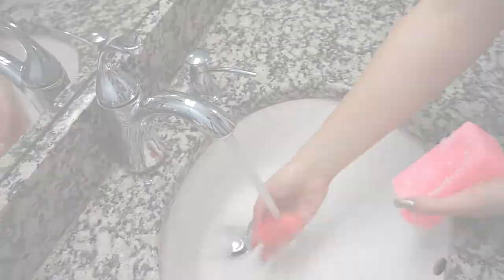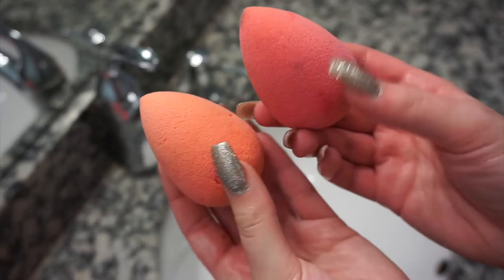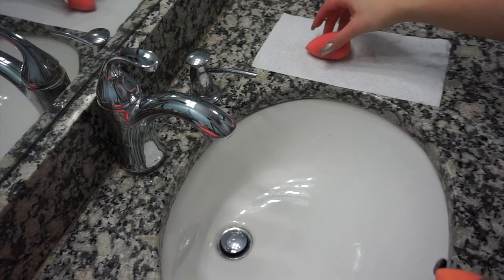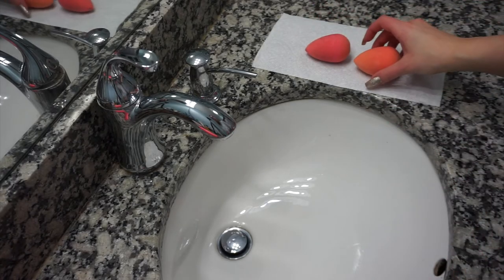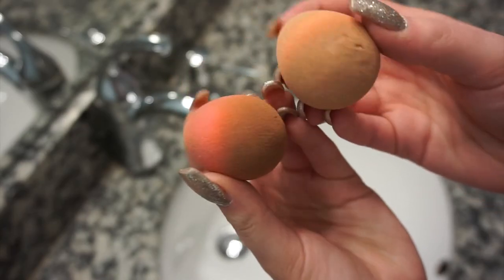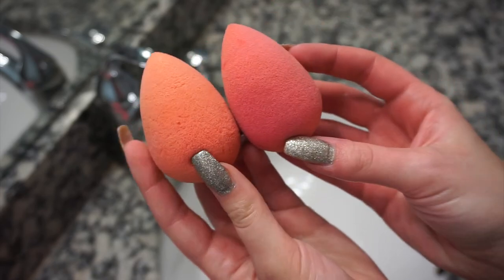So if you are allergic to fragrance, I do recommend using Johnson's baby shampoo after, just to rinse all the Zote out. After I'm done cleaning it, I literally just lay them on a paper towel and let them dry. This is the best soap that I've used for my beauty blenders and brushes, and I hope you guys enjoy and I will see you soon.